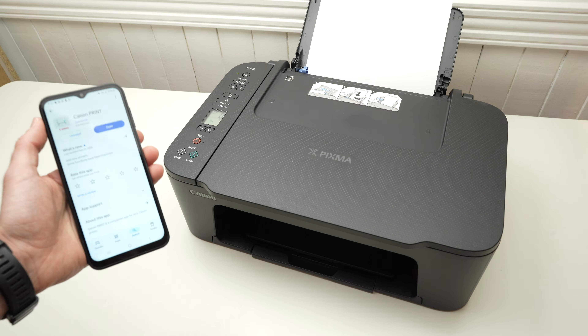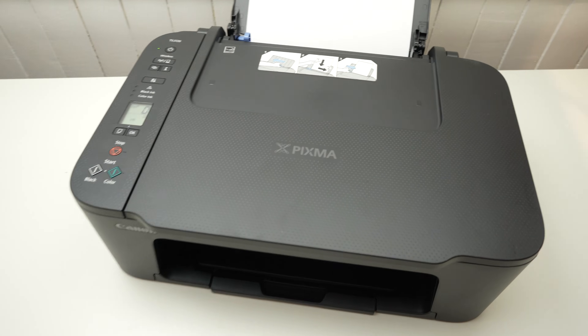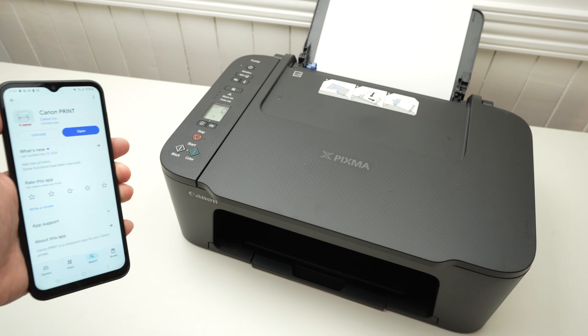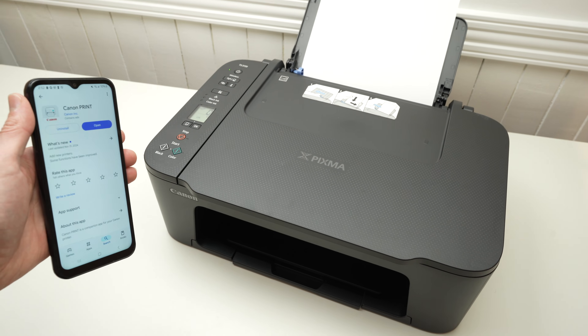In this video I'll show you how to connect, print and scan with your smartphone using your Canon PIXMA TS 3720 printer. I'll show you step by step and it will be very easy to understand, so let's get started.